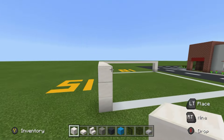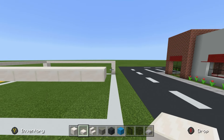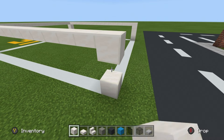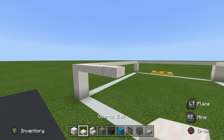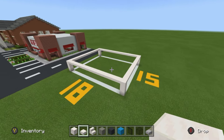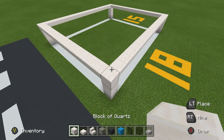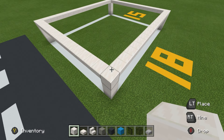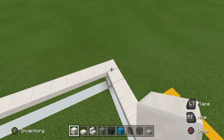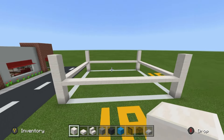Extend that block of quartz across the back of the build, lining it up level with the front. Place a block of quartz on the end of the quartz slab and join it down to the ground, then extend the quartz slab forward. Essentially we're making what looks like a coffee table without a top. Once you have made that frame, take all four corners of your building and place three blocks of quartz on top of each of them.